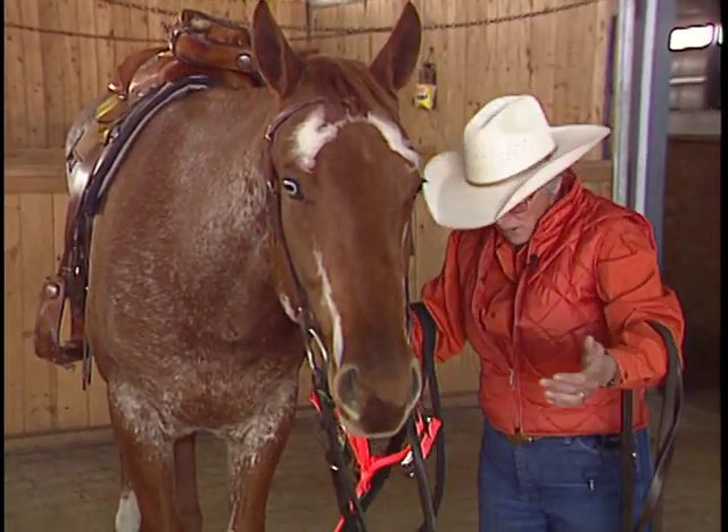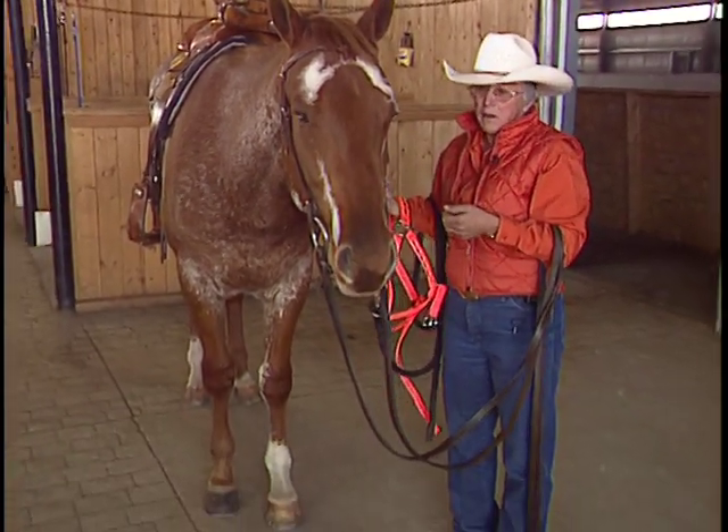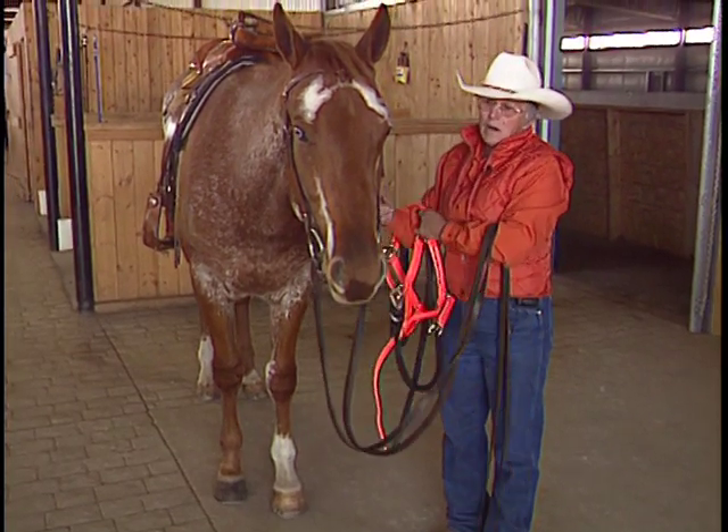All I need to do is take the halter off. Notice none of our equipment is on the ground where either he or I could step on it and cause an injury.